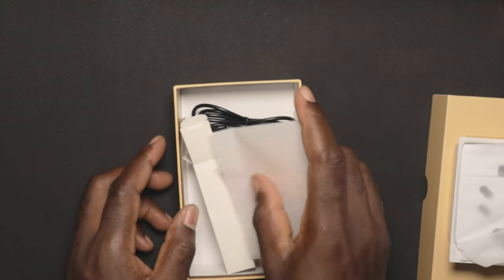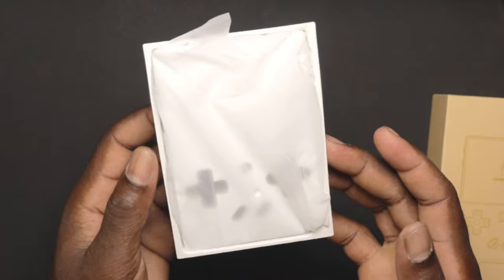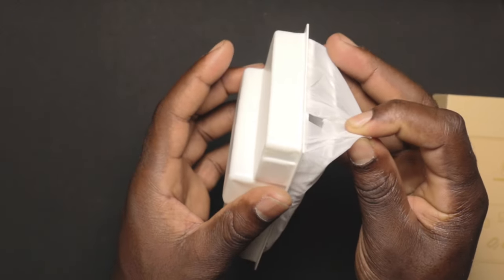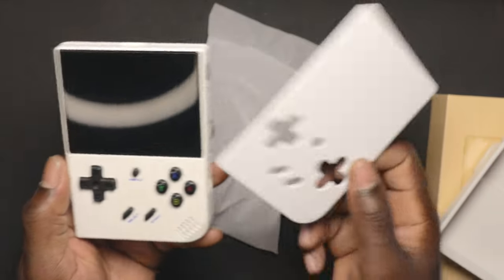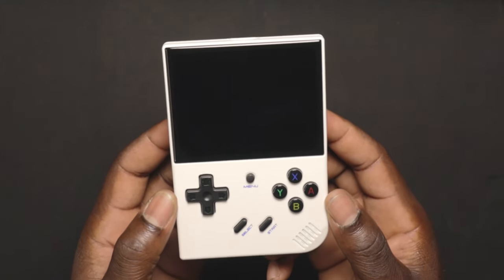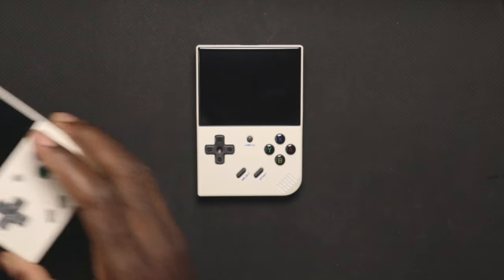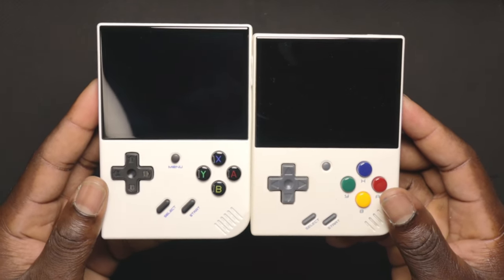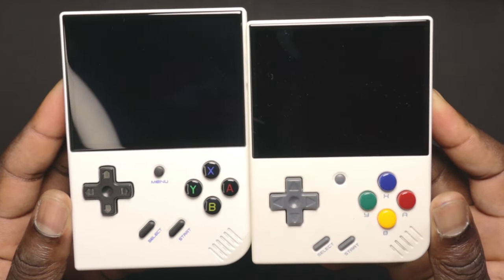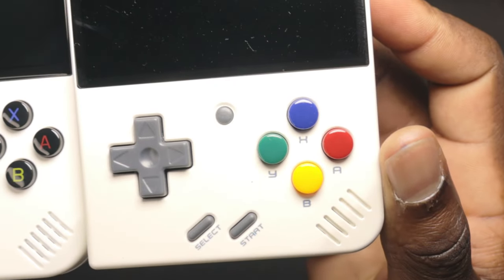Now let's take a look at the main part of the unboxing. First impression: this is a lot heavier than the Miu Mini and also the R36S. Let's remove the plastic from the back, take it out, and remove the styrofoam. This is the RG35XX Plus — it looks pretty good. It looks similar to the Miu Mini but it's a little bit longer. The button placement is pretty much the same, but I like how the RG35XX buttons look more than the Mini.